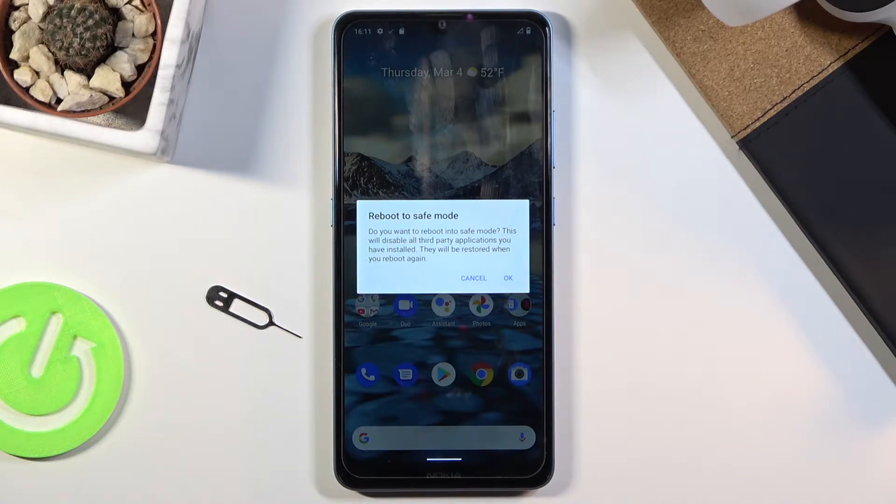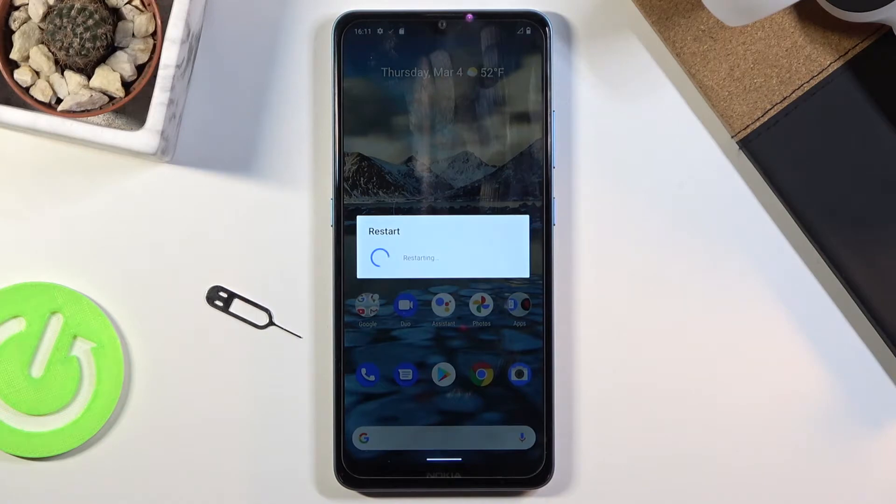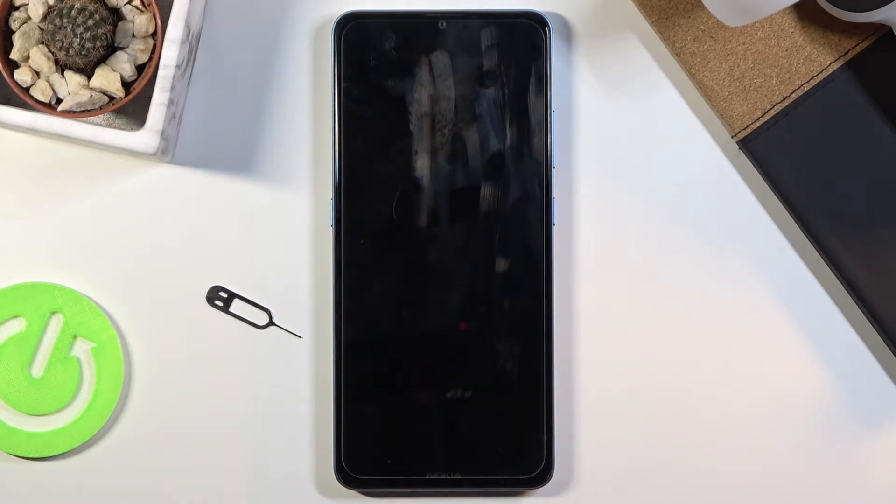This will disable all third-party applications you have installed. They will be restored when you reboot again. So let's tap on OK. This will initiate the reboot, and while it's rebooting I'm going to quickly describe what this mode is for.